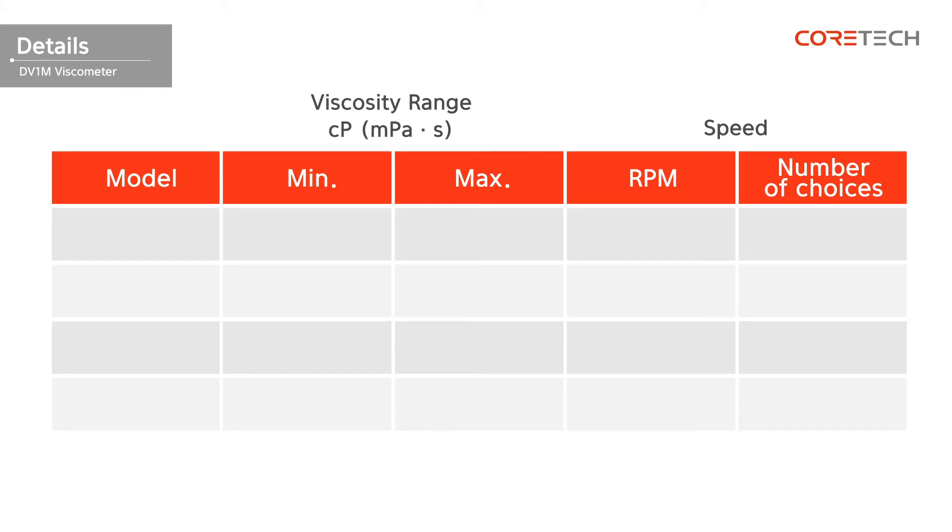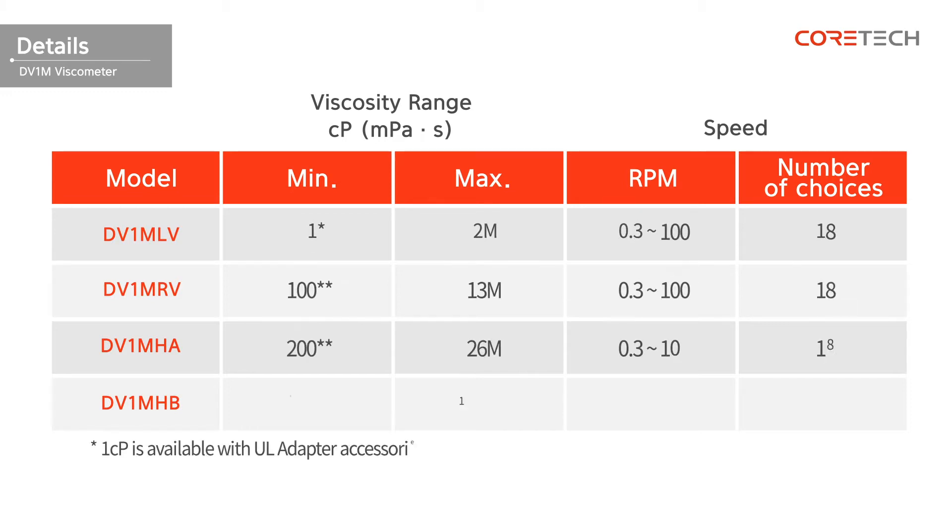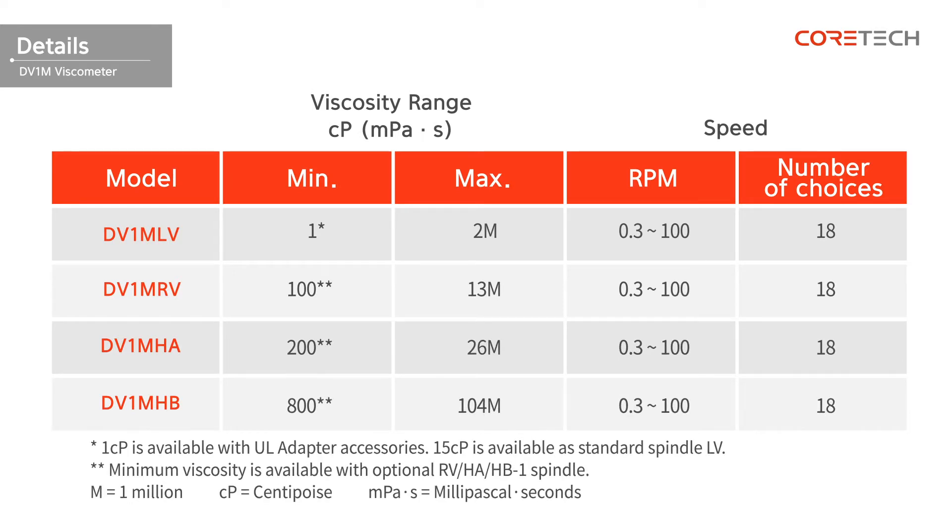Depending on the measurement range and the characteristics of the sample, you can choose a model: DV1M LV, DV1M RV, DV1M HA, or DV1M HB. The following table compares the specifications of each model. Referring to the table, you can choose a model that fits the viscosity of the sample that you want to measure.